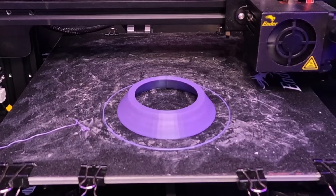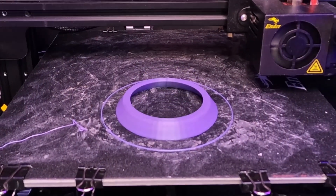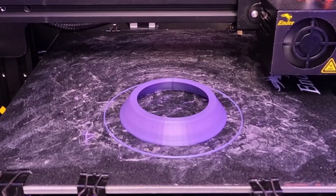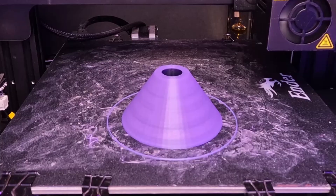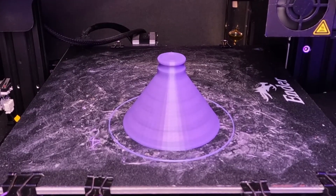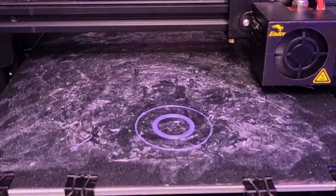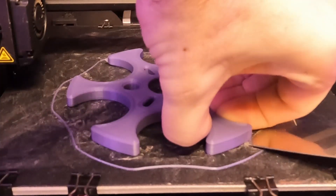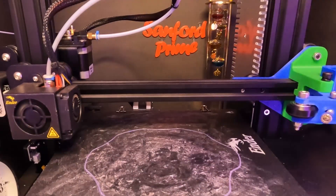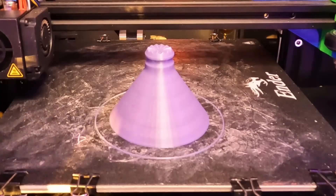Let's get these models to the printer. First the cage, then the revolver — it's a really quick set of prints depending on the wall thickness and infill you like to use. Generally I like using a thicker wall and heavier infill for functional parts such as this. I think for these I'm at 3mm wall and 30% gyroid infill.